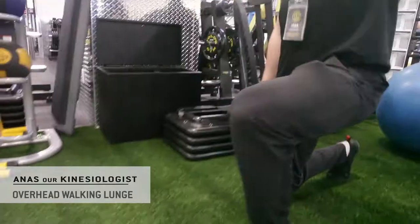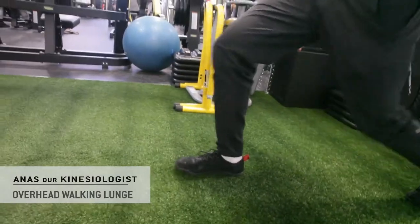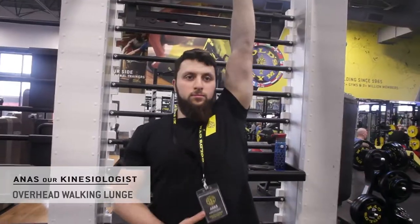Now, on the lower body, it's typically a normal lunge. It taxes your quads, your hamstrings, your glutes, your calves, and it's got that stability component.